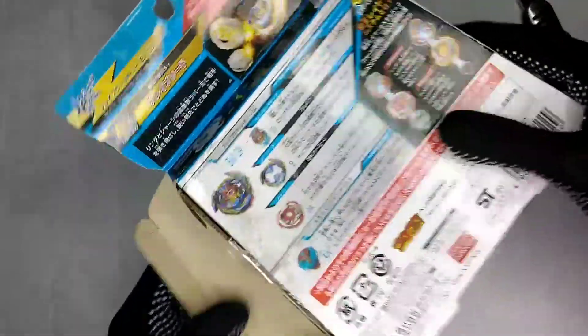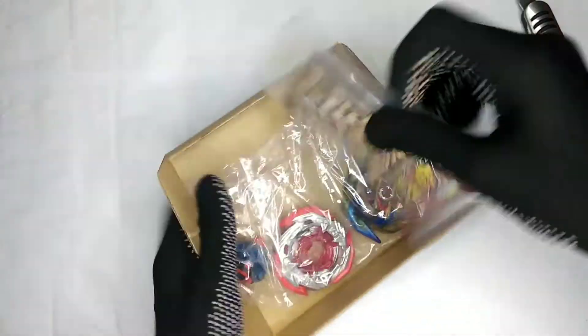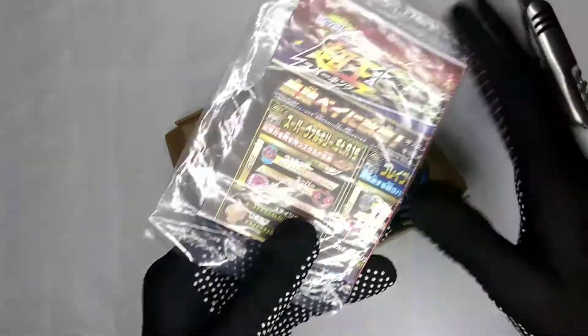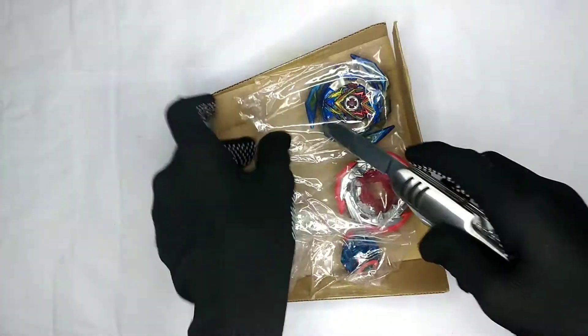Before we cut the tape, let's go inside. This is the flyer and the customized guide. Let's just unbox it, guys.